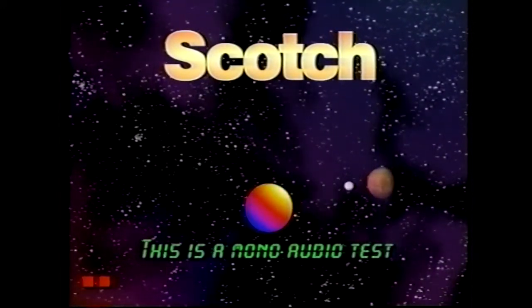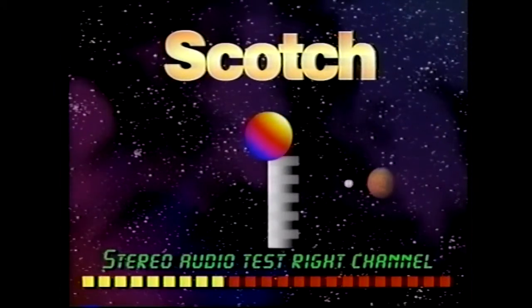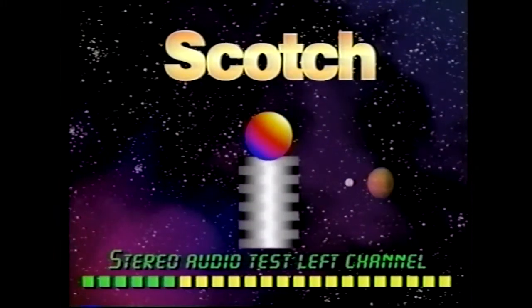This is a mono audio test. Stereo audio test, right channel. Stereo audio test, left channel.